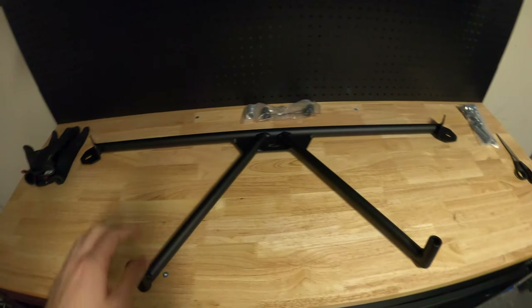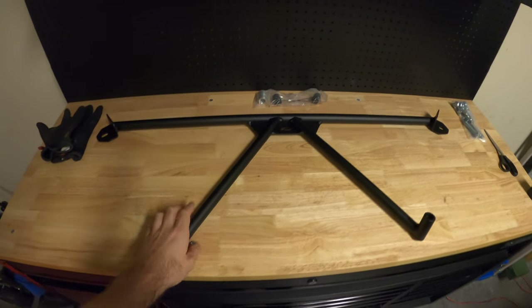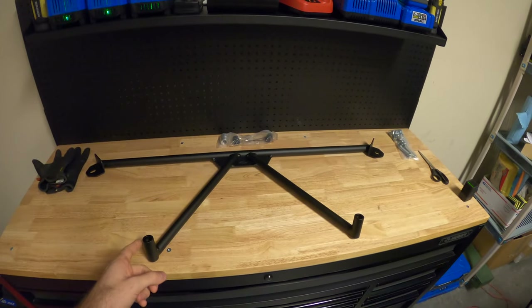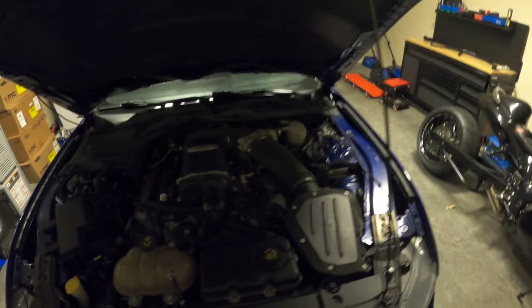All right guys, so check it out. This is Steeda's G-Track brace. This is a front subframe brace for the S550 Mustang. We're gonna be putting this on the Roush today, but I wanted to show you what led me to make this purchase in the first place. If we come over to my car, this is the engine bay of my Stage 3 Roush.